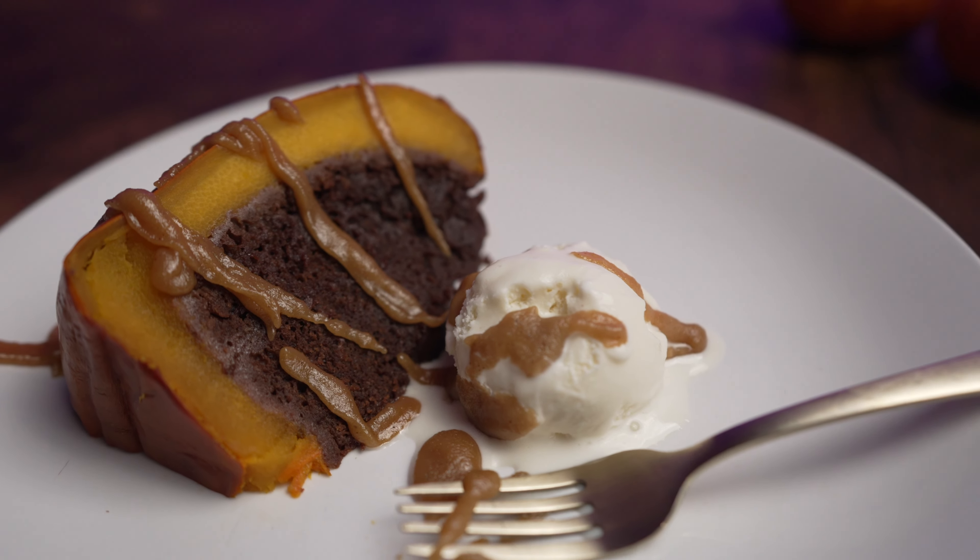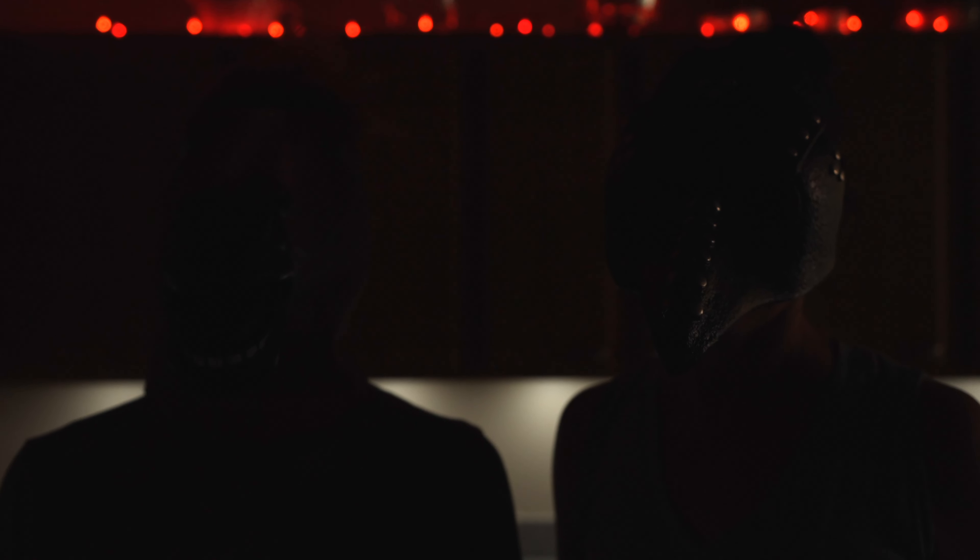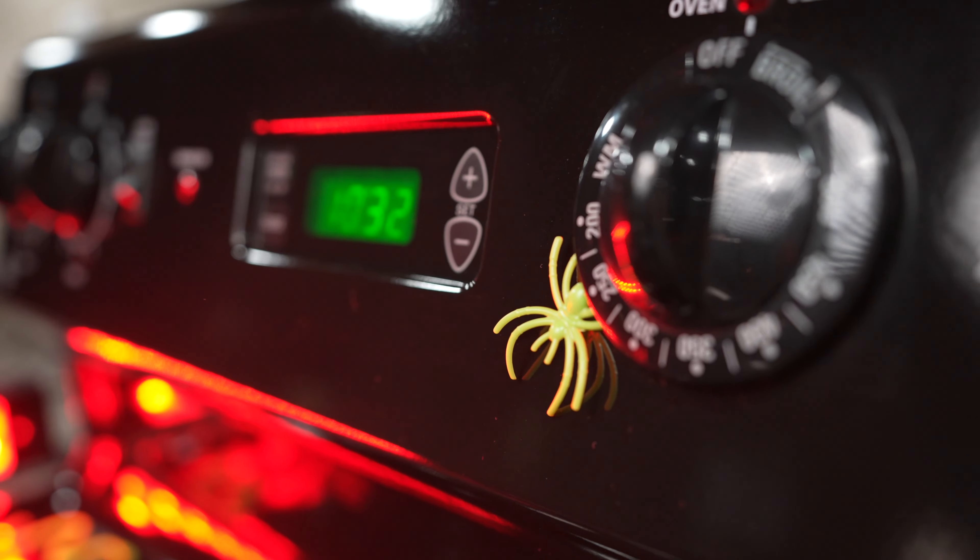This is a chocolate cake baked inside of a pumpkin, and welcome to 7 Nights of Halloween, where we're baking treats every day for the next week.